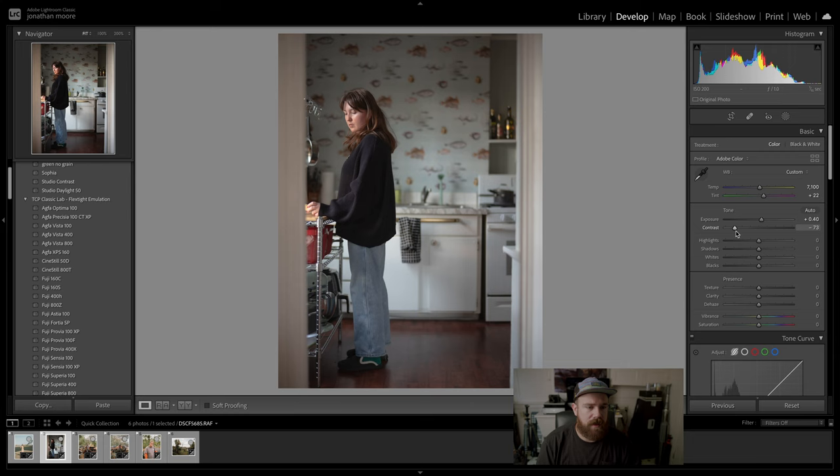This whole preset thing is kind of new to me. When I would shoot digital for weddings or commercial work, I'd just use base VSCO presets or something like that. But it's a whole new ball game with GFX files because of the information that's in these RAW files. I realized I didn't talk about a few things.